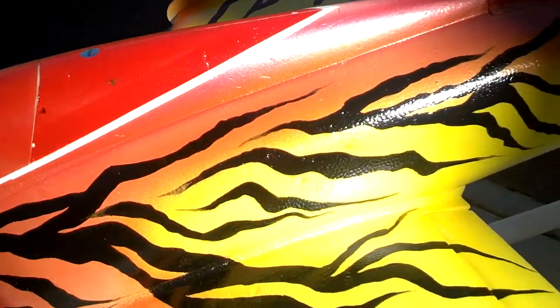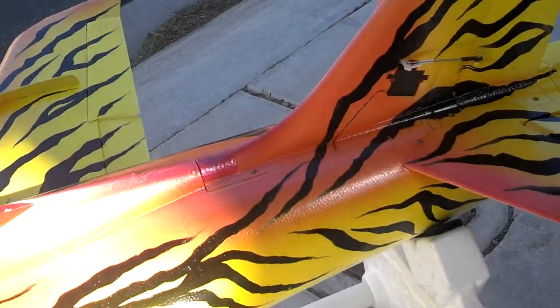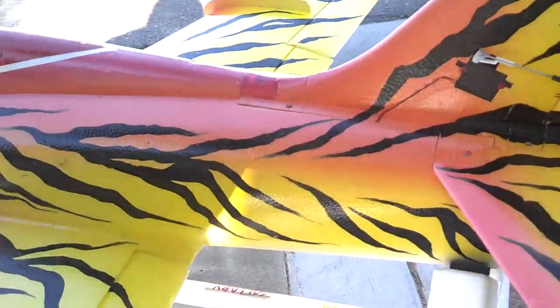I wish I could get that flake to pop on there a little bit in the sunlight, but I don't think that's going to happen. Is it better when I block it? Nope, that ain't good.